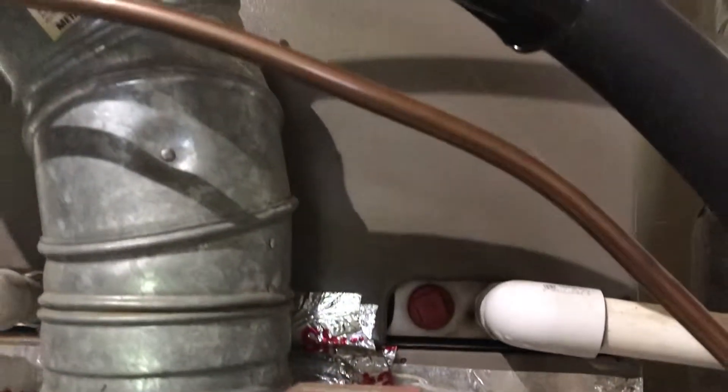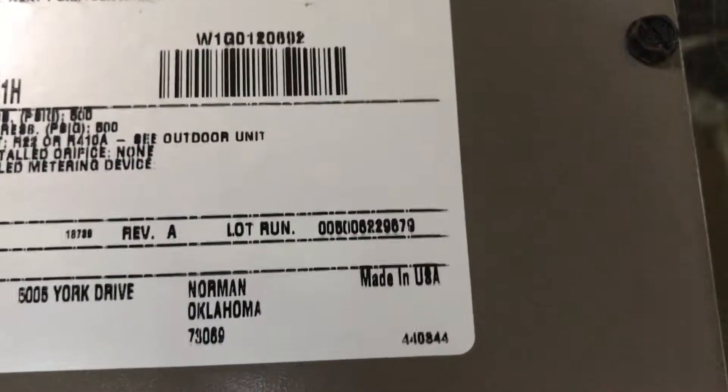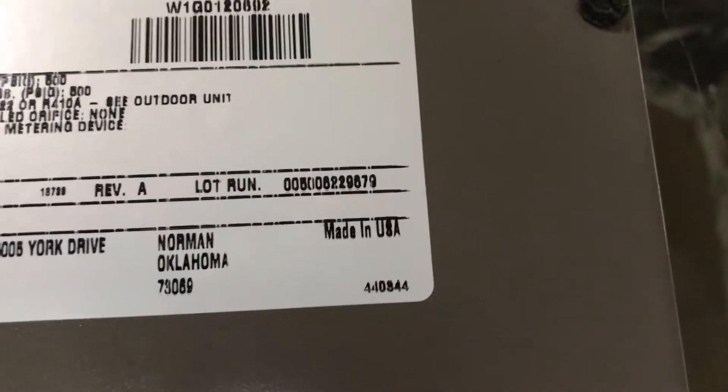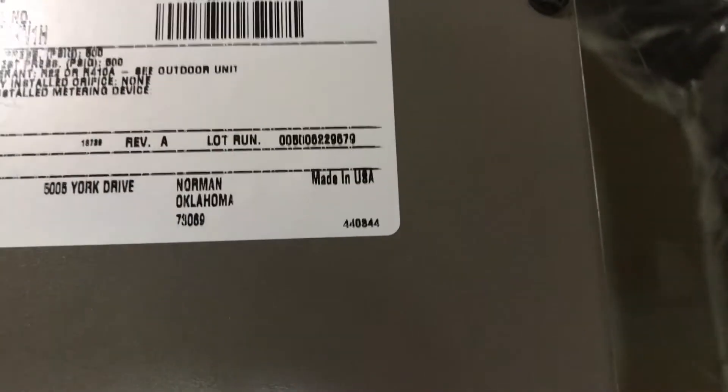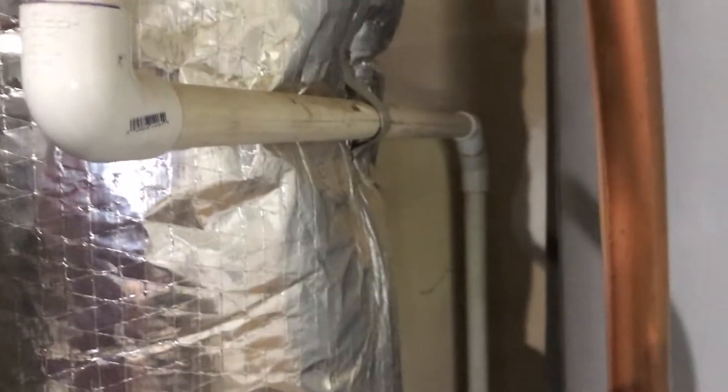Now we're looking at the air conditioning unit part. The manufacturer date up there looks like 2010 — same process as outside. We have a secondary shutoff here, here's our primary loop going out, and I do feel some air coming from here.